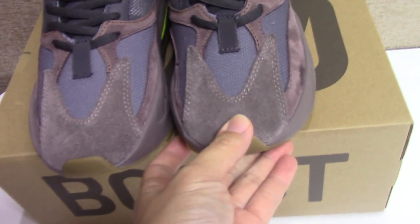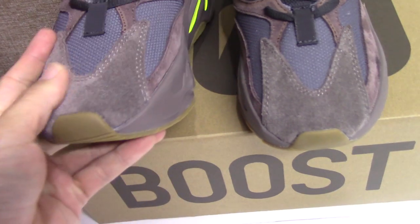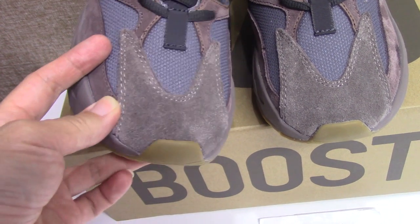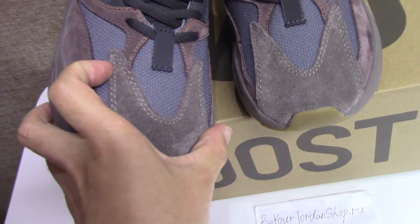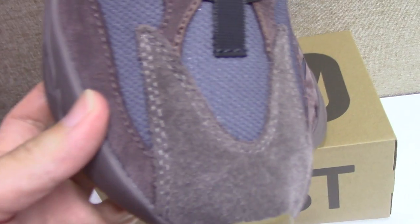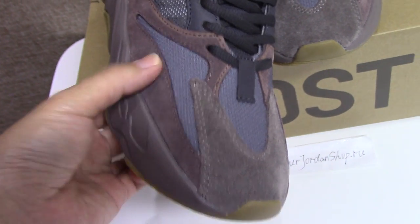Now let's come back to this pair. Let me show the front part — you can see the top, the shape is very full, and also the brown thread here. We use the best materials and top technology to make the shoes better, and we always supply the best quality, so please trust us. The double stitching looks really good.